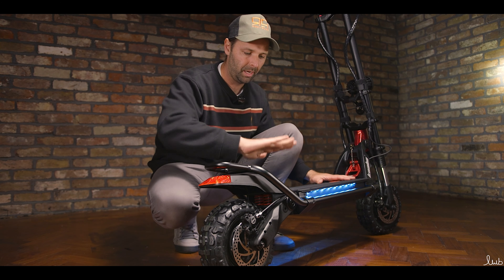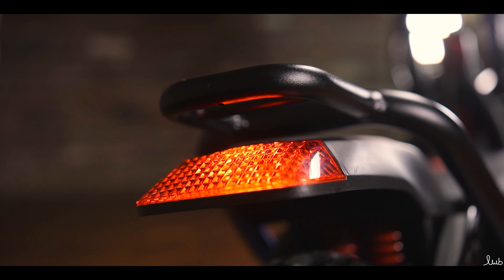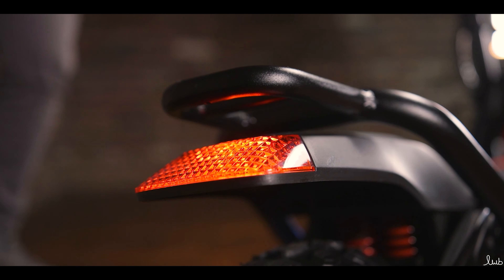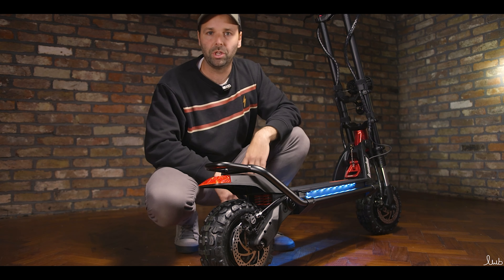Built into the rear fender is the light. When the lights are on, we've got a nice rear red light. And when you press the brake, the light intensifies, letting anyone know that you're braking.